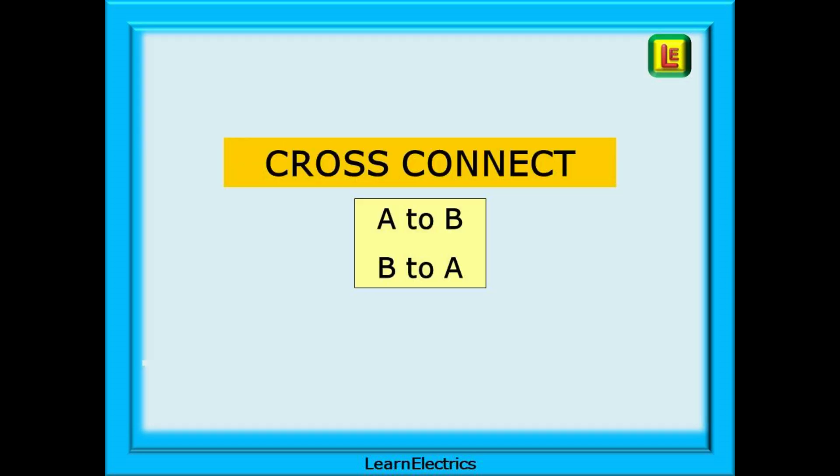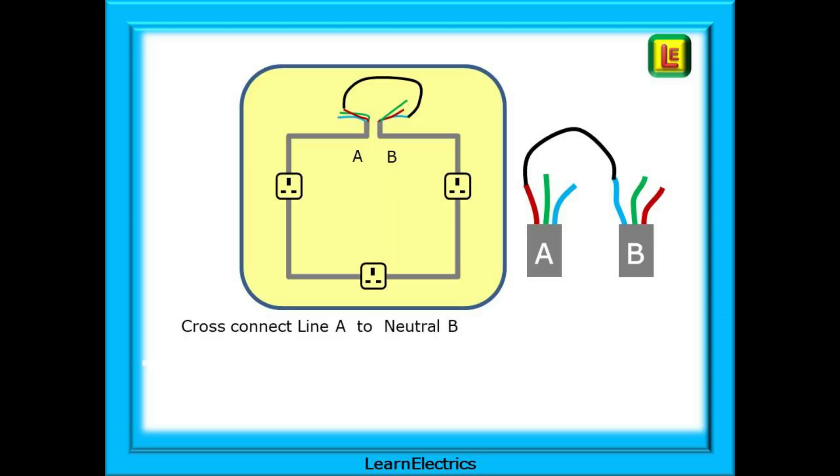The next stage is to cross-connect opposite pairs of conductors. This will give us the effective resistance seen by the electricity and by any fault current. The first step: cross-connect the line conductor of A to the neutral conductor of B. This can be by crocodile clips, wagos, terminal blocks — it doesn't matter, as long as it's a good connection. Then cross-connect the neutral of A to the line of B, and make sure that you've connected opposites and not the same.